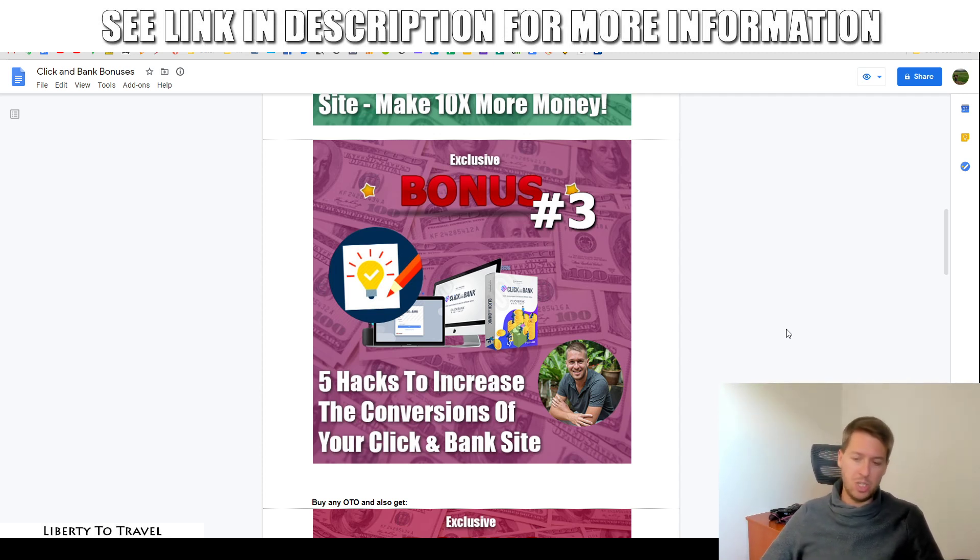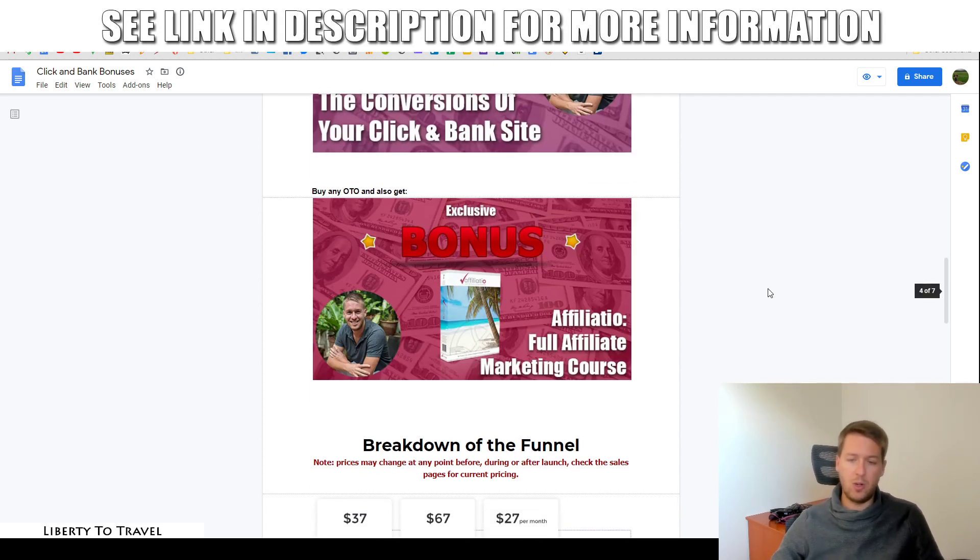If you buy any of the upgrades to Click & Bank, which I am going to cover in detail later during this review, I'm also going to throw in my full affiliate marketing course, Affiliate Show — a course I put together myself based on my own experience of more than five years with affiliate marketing, showing you step-by-step from the very beginning, A to Z, how to build a successful affiliate marketing business that can initially make you good side money, then scale it up to $100 a day for full-time income, and then to five figures and beyond a month. All of those bonuses can be found inside your purchase receipt on the Warrior Plus platform after your purchase through the link below this video.